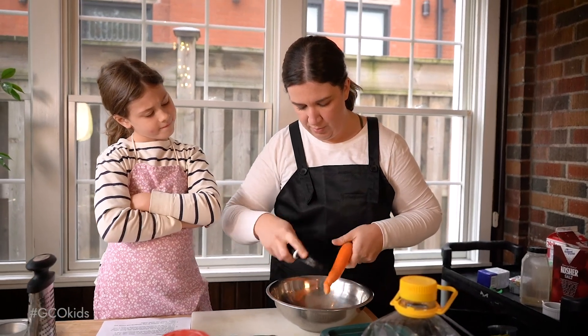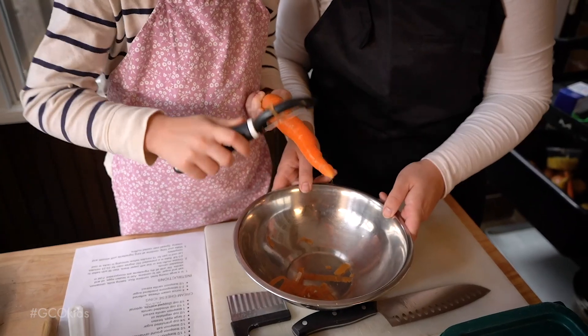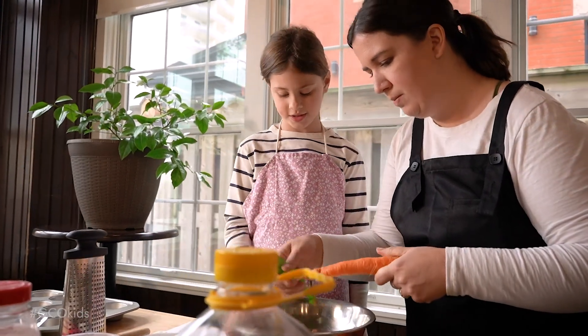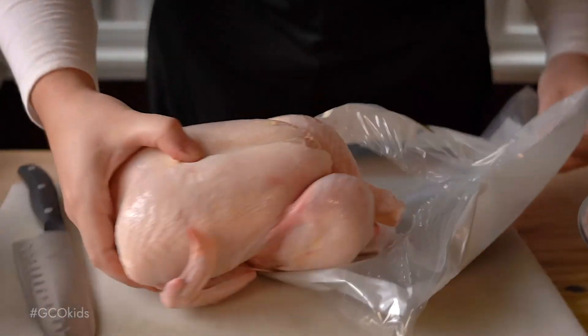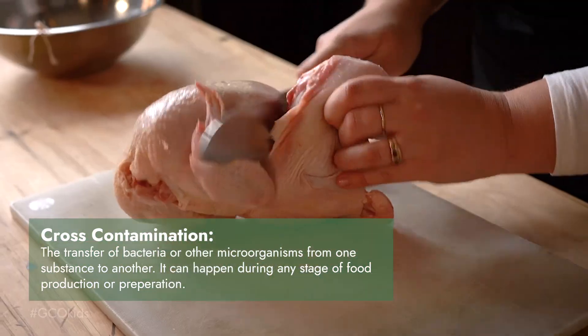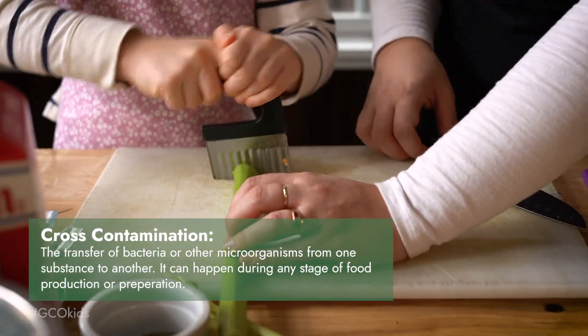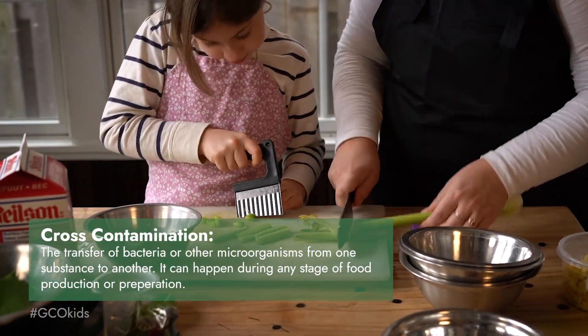One of the simplest tricks for working clean is to keep a bowl beside your cooking station and to put vegetable scraps in there, so all of your compost is kept together and can be emptied easily. It's also important to keep a clean workspace to avoid cross contamination. This happens when one food crosses paths with another, and we want to avoid this in particular around raw proteins like meat and eggs that could potentially carry harmful bacteria to raw vegetables.